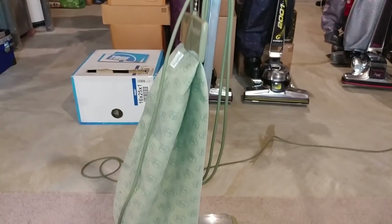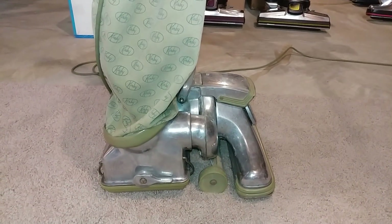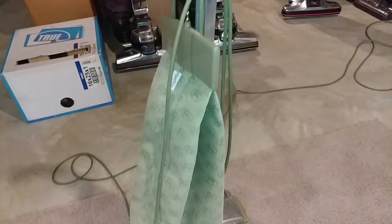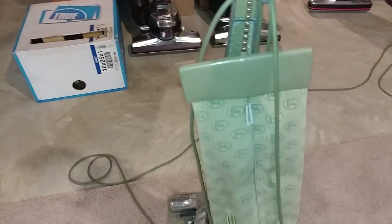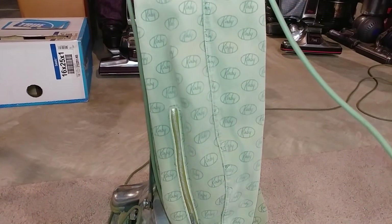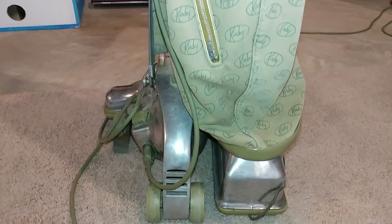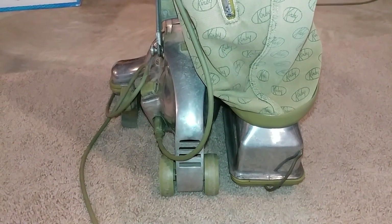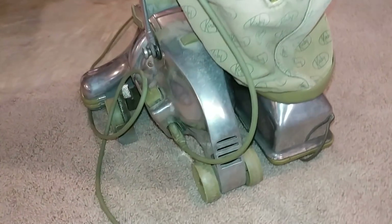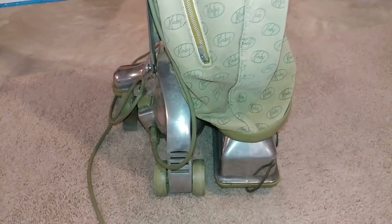It is fully working. I think it's got all the right parts. It is moderately clean, and I've just spent time washing the bag — I've washed it three times, a couple of rinses, once in the washing machine, twice in the tub. And we're going to do a full restoration of this.